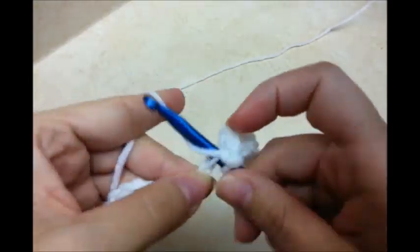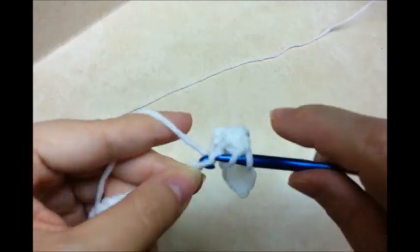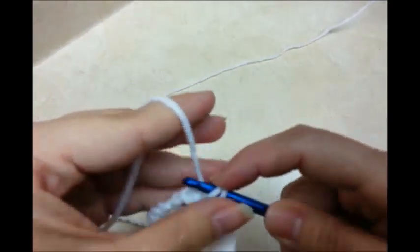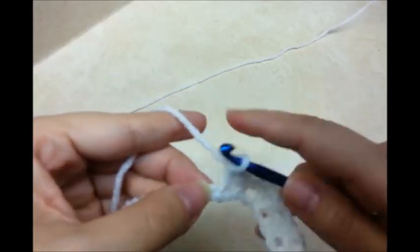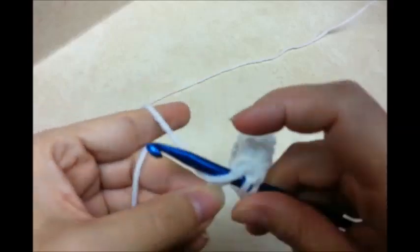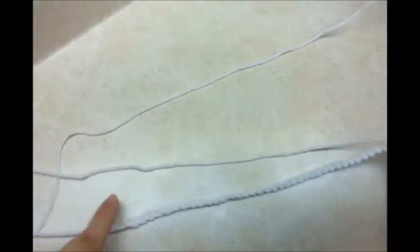Single crochet, and then double crochet into the next stitch. Single crochet, and then double crochet. You just want to repeat this pattern — single crochet, double crochet — for the length of your chain. I made it to the end and the last stitch should be a double crochet.